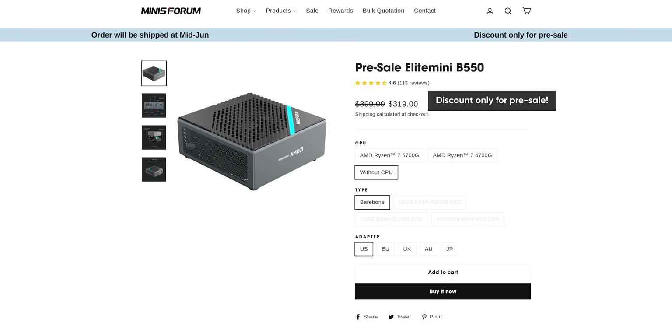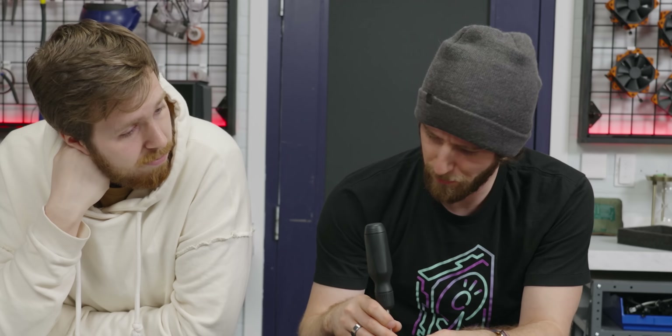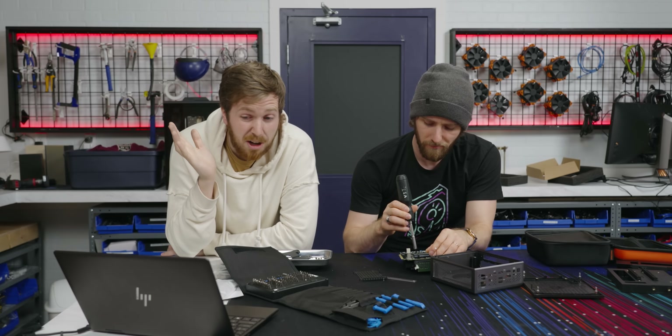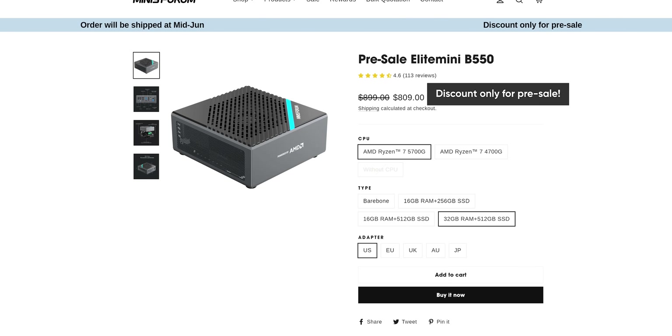The cheapest configuration is bare bones — no CPU, no RAM, no SSD — and that comes in at $400. $400 for a motherboard, cooler, power supply, and you also get the external dock. That's actually not that stupid. Not bad at all. And the full spec is $900. I'd probably build it myself then.